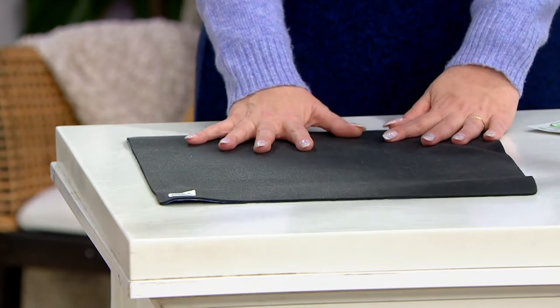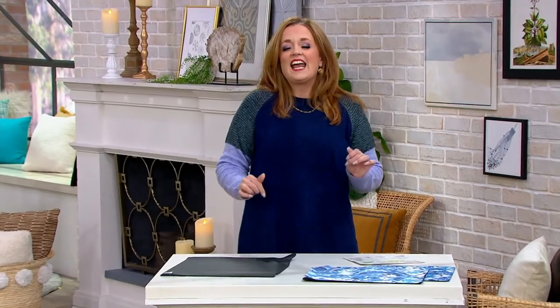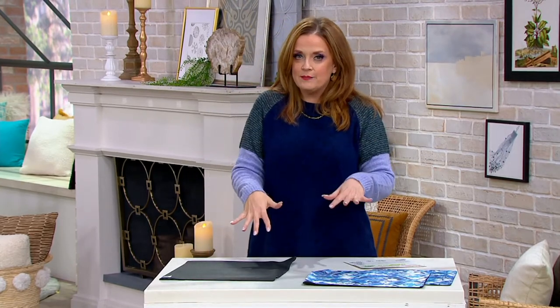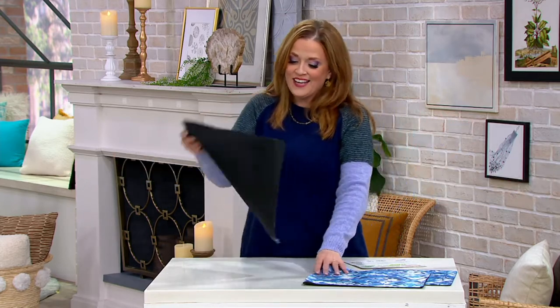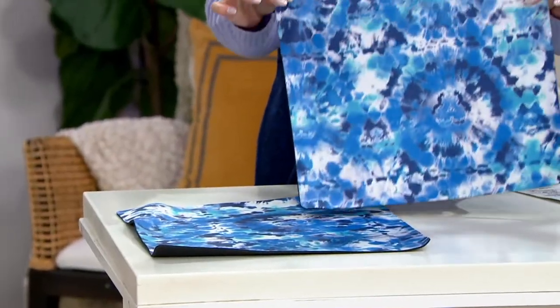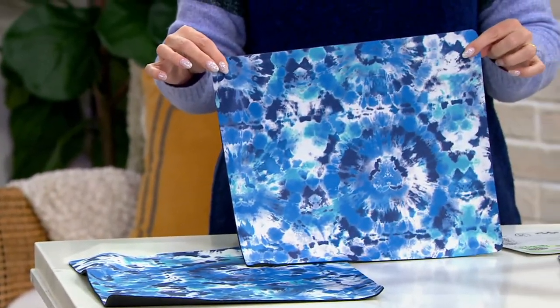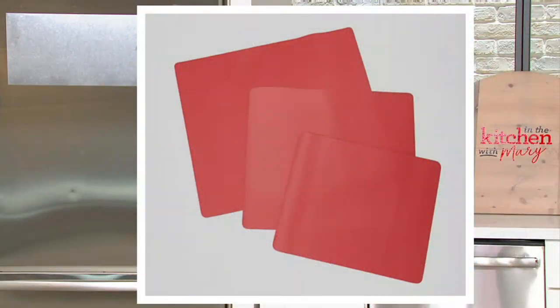They are our only order for the year on item number K51638. They are at a sale price today — I say this with a cautious voice because the Glide Mats sell out all the time. I cannot believe we even made it to air with them. Here are the three in the color choice of tie-dye, where you get pretty blues and whites and shades of different navy. We also have them in red.